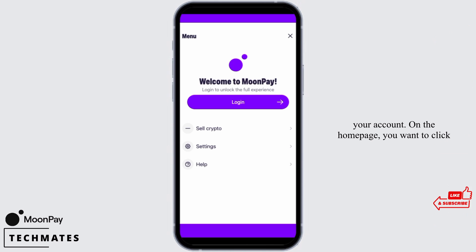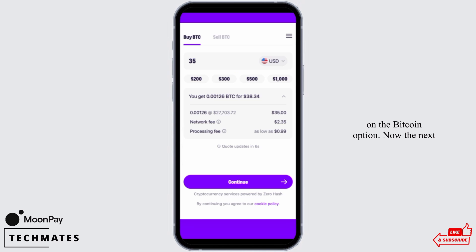On the home page, you want to click on the Bitcoin option. The next step is to choose the amount of Bitcoin to purchase. Enter the quantity of Bitcoin or fiat currency amount in the local currency of your choice. Please note that Bitcoin purchase orders have a minimum of 35 US dollars.